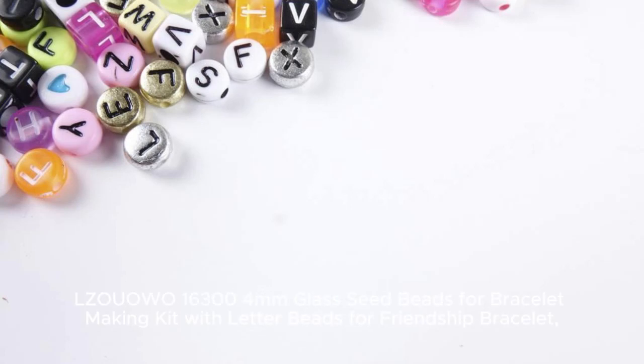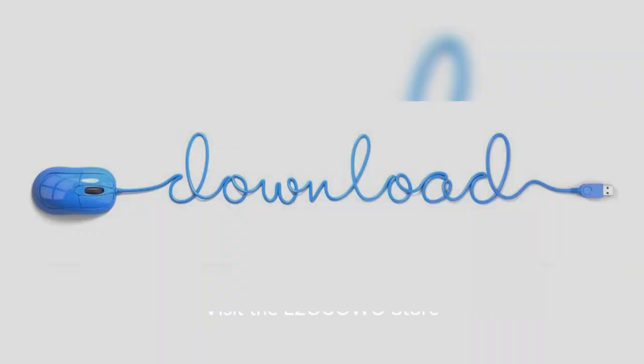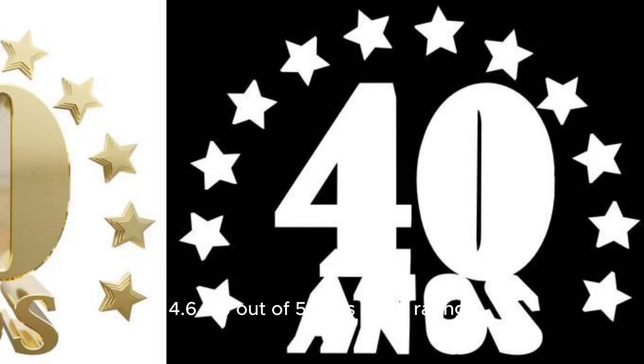Ozawa 16,300 4mm Glass Seed Beads for Bracelet Making Kit with Letter Beads for Friendship Bracelet, Clay Heishi Disc Beads, Charms, Elastic String for Concert Jewelry Making DIY Creative Gift. Visit the Ozawa Store. Rated 4.6 out of 5 stars.